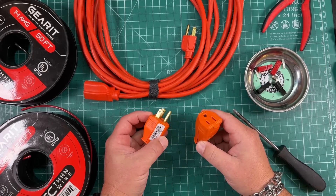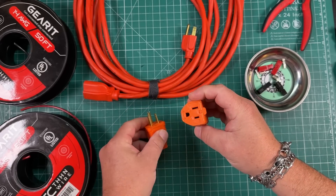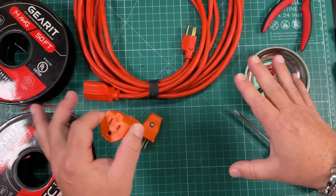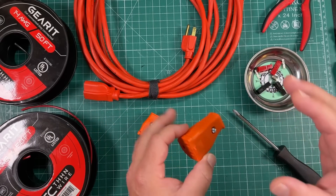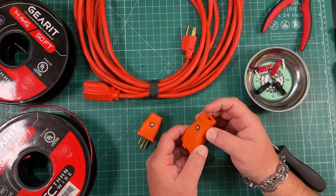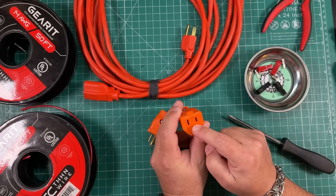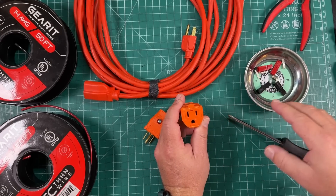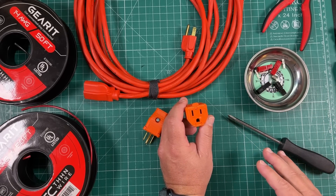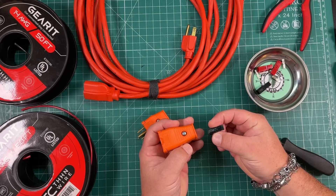I went down to my favorite hardware store — Ace is the place with the helpful hardware folk — and I bought these guys. My idea is, and I understand voltage drop and all that, so you guys don't need to chime in on that. I'm a ham, I want to experiment. Can I take these and make them from a 120-volt adapter? We're never going to hook 120 volts up to this — this is all for DC, 12-volt. But can I make these into a little power pole adapter?